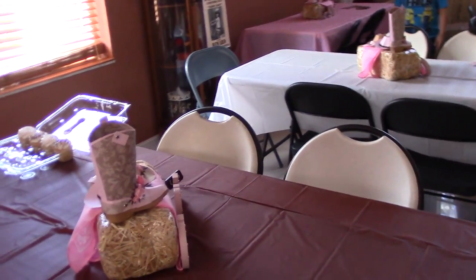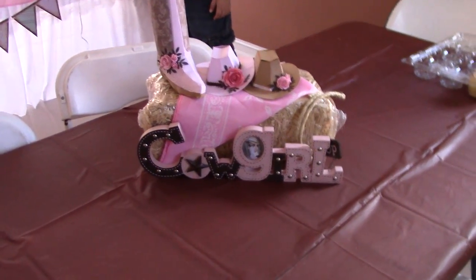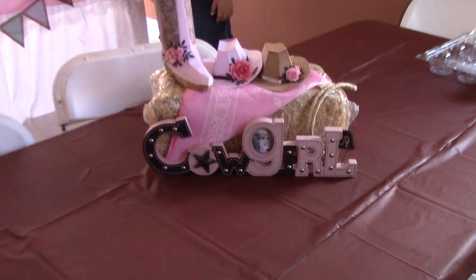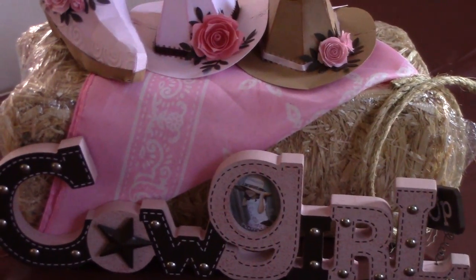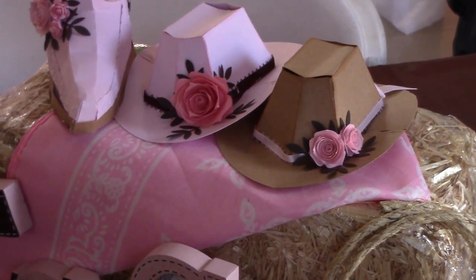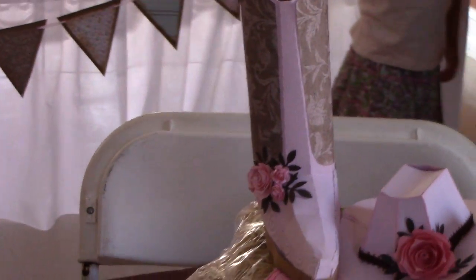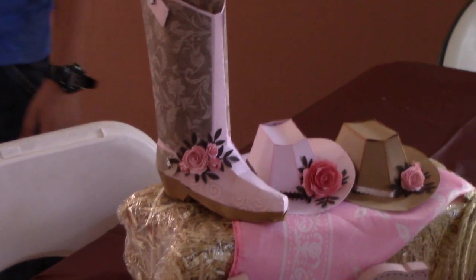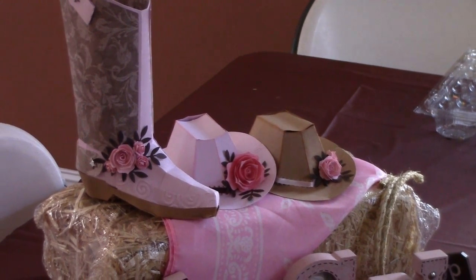This is the inside of my house — here are the centerpieces. I got the cowgirl sign from Ross, I think it was last year. The haystacks are from Joann's and Michael's. I did some rope, I made the flowers — handmade flowers — with the hats. The boot is also handmade; it's an SVG file, and the hats are Cricut files.